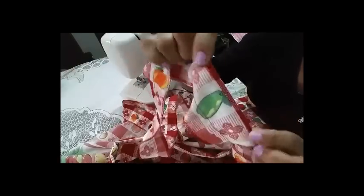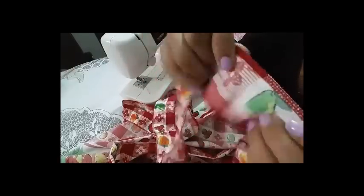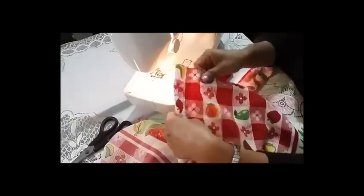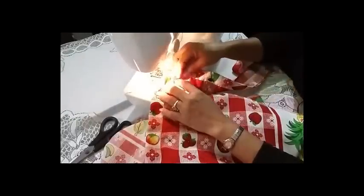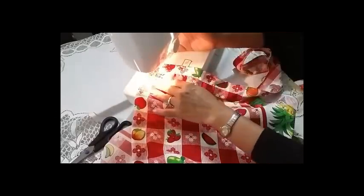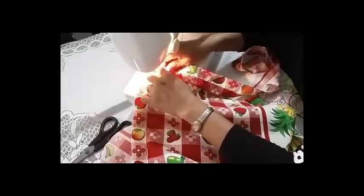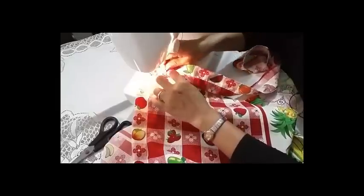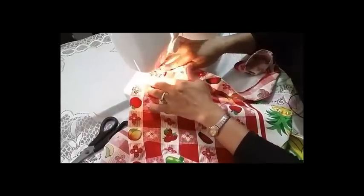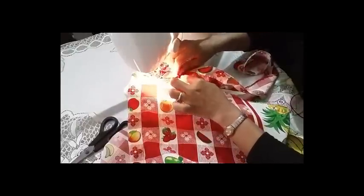Ya cosí la pieza, la pongo todo en overlock para que no se vaya a deshilachar, y ya tenemos nuestras piezas todas por completo. La voy a ir ubicando en mi cortina, en mi cenefa. Vamos a comenzar a poner la arandela — esta es la parte donde va el palito. Le vamos a hacer unos pequeños doblecitos para que nos vaya haciendo la forma de ruche, con unos pequeños piquecitos a cierta distancia.